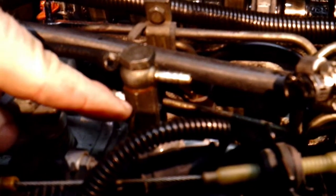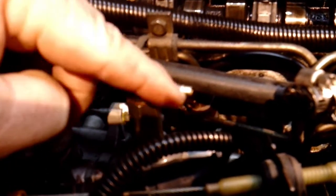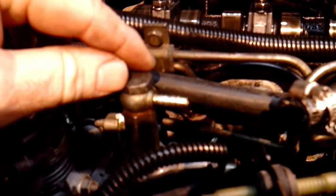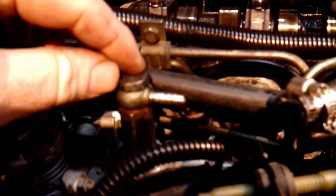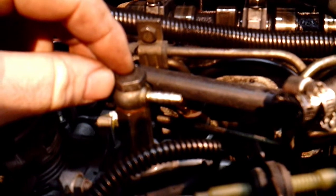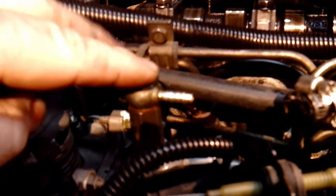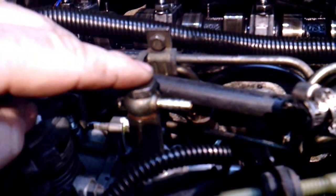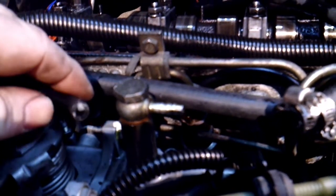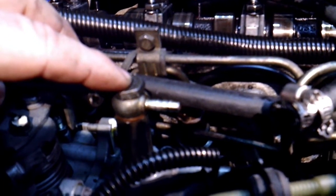I'm going to unscrew this from the housing itself and put the fuel directly down to that hole. You can take this off first, move it out of the way, then take this off. This is on top of your injection pump — it's a return. Once we unscrew this, we'll have a hole there and we'll dump diesel fuel down in it until it's all the way to the top. That'll prime it. If you don't do that, this thing will take forever to start — you'll probably go through several batteries.